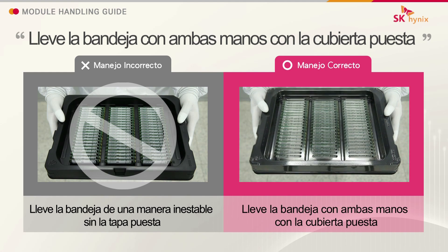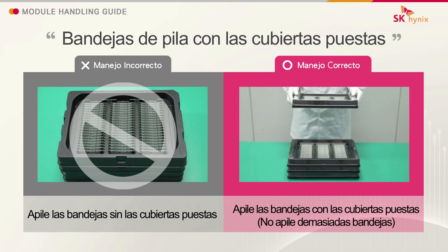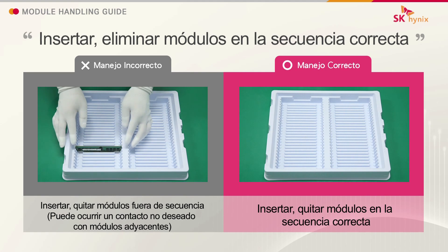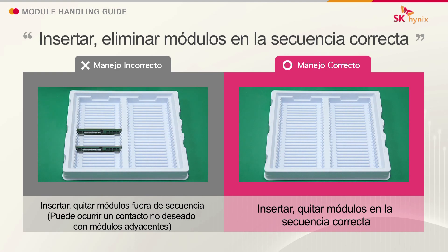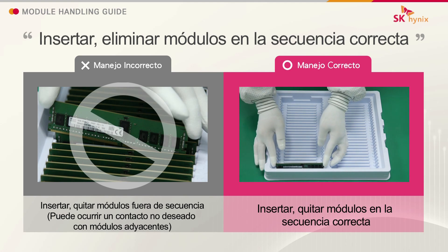Carry the tray with both hands with the cover on. Stack trays with the covers on. Insert and remove modules in the correct sequence.